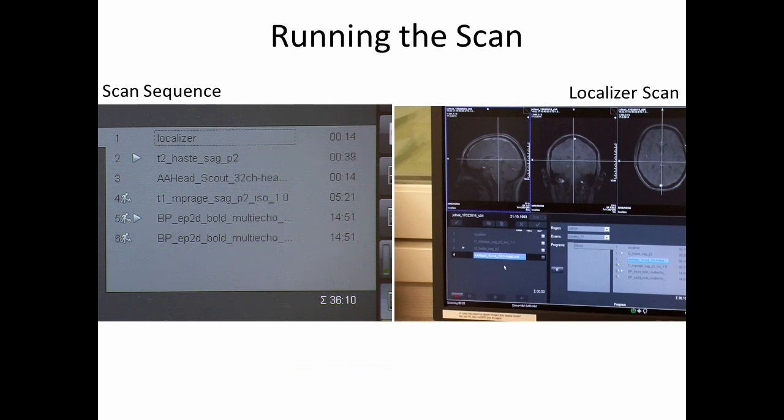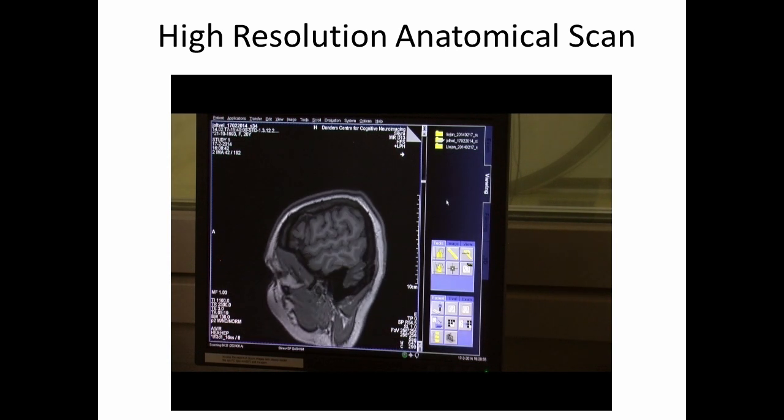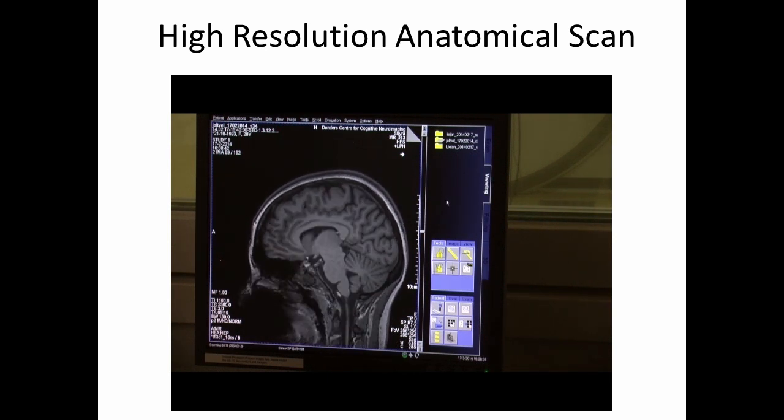Performing an fMRI study involves running a sequence of scans that include getting a localizer scan to know where the participant's head is in the scanner, getting a high-resolution anatomical scan which will be used for overlaying functional images onto each participant's brain, and then running a series of functional scans. On the right-hand side, you can see the results of the localizer scan, which is a very fast way of just getting a coarse look at the person's anatomy. In this video, you'll see the high-resolution scan we took of this research participant, scrolling through the brain from left to right, so you can see the high anatomical detail that you get from this sort of scan.